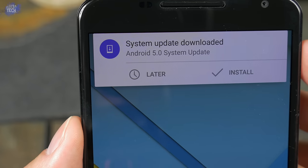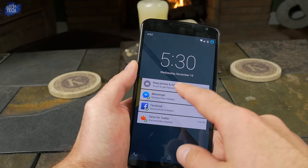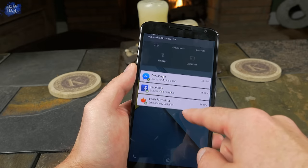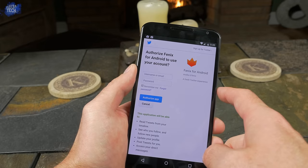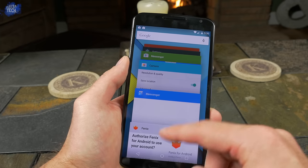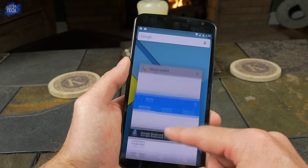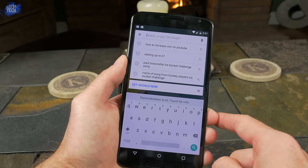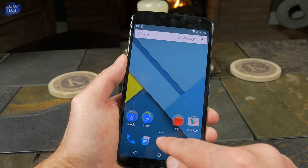The initial setup process isn't anything special since it doesn't ship with Android 5.0 Lollipop. Once you complete setup and reach the home screen, you're prompted to update to Android 5.0 — go ahead and install that. Lollipop introduces a lot of cool features: the new lock screen, notifications, and the app switcher which shows your recent apps in their own cards, including different pages within each app. Swiping up from the home button gives you access to Google Now, and you can see the material design on the keyboard as well.